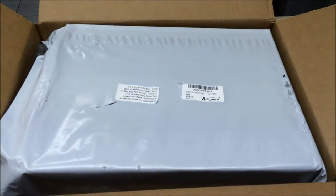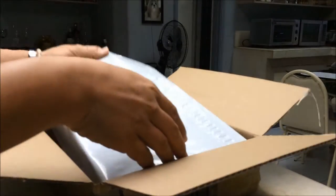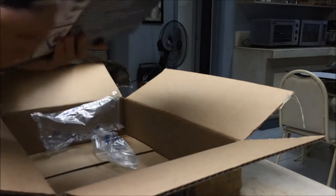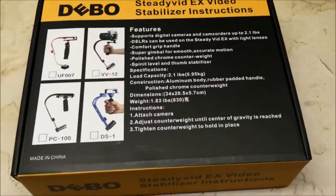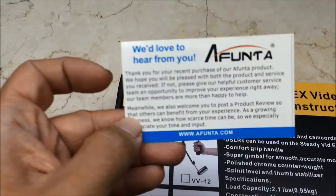This package arrived in the mail the other day and I just had the opportunity to open it today. Inside is the Afunta Pro Handheld Stabilizer, so let's check it out. I got the Afunta Pro Handheld Stabilizer and obviously you can see from the box that it's not called Afunta, although it did come with this neat little card.